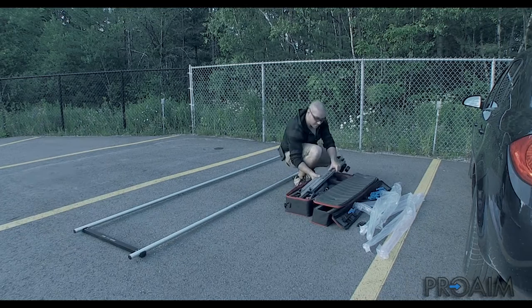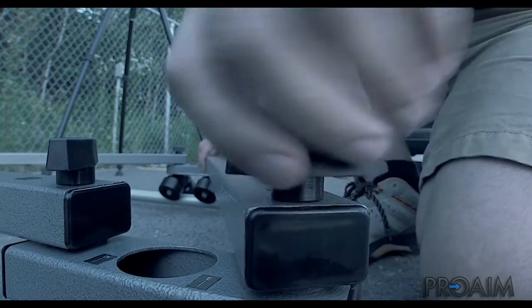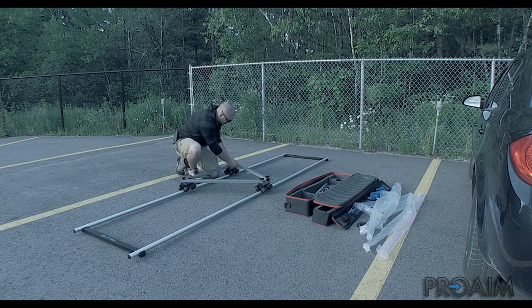As everything simply inserts and locks using bolts and knobs, it's a very easy and friendly setup. Again from ProAim, this portable Dolly system is very affordable.